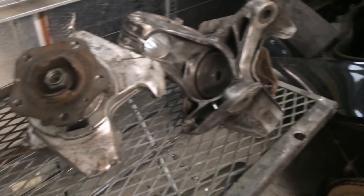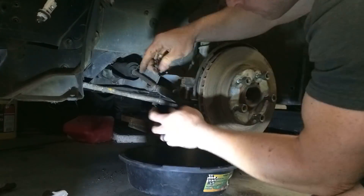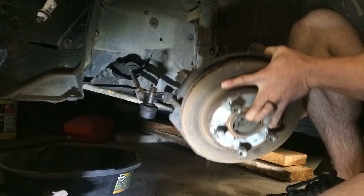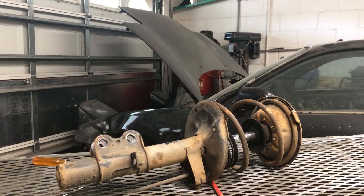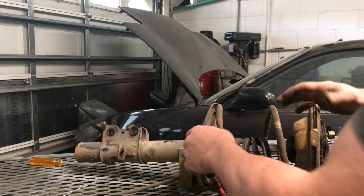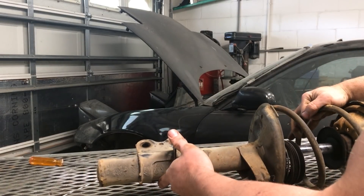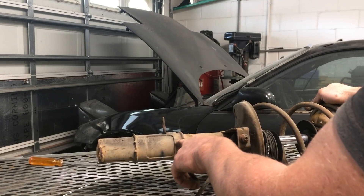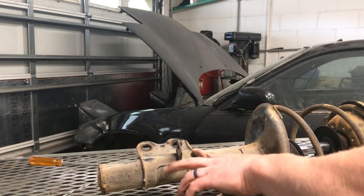As you can see, this strut is completely worn out and useless. So once again, just for mock-up purposes — to see what we can use for a coilover suspension setup in the future — let's start by cutting this ear mounting system off, and then we'll go see if we can mock it into the Porsche knuckle.